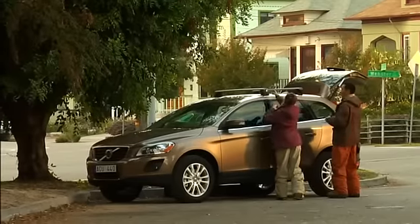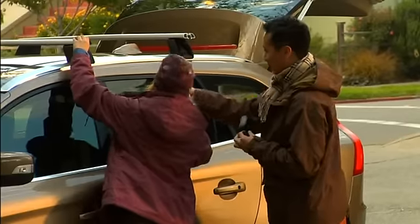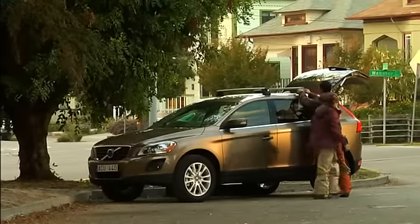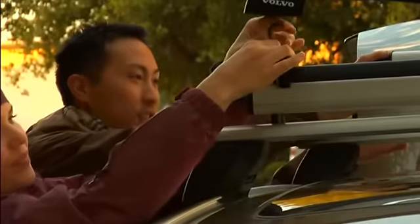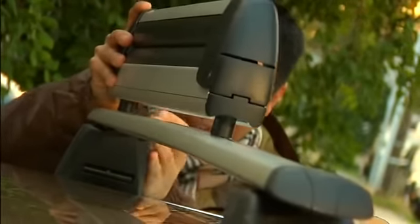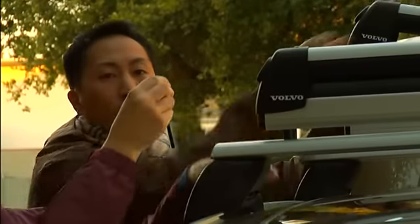Fitted directly onto the rails, these aerodynamically designed aluminium load carriers provide an easy-to-use rooftop carrying system. Add a ski holder or other Volvo load carrying accessories, and away you go.